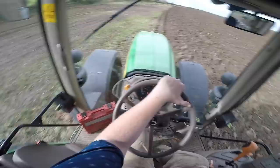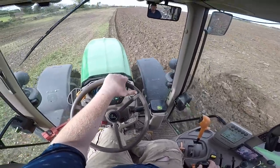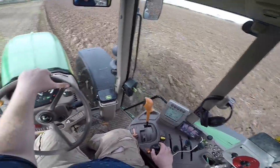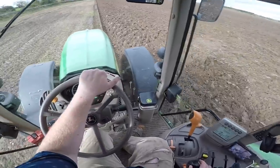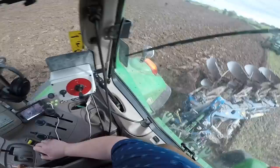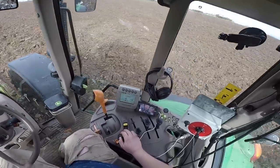We haven't far to go until we are at the ditch, so there is quite a bit of a bend in the ploughing. We started up at the top ditch, and we've just kept along with the shape of that top ditch.